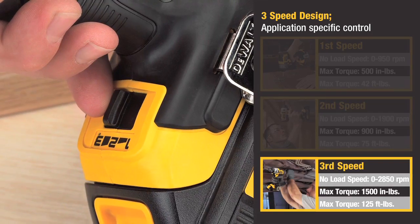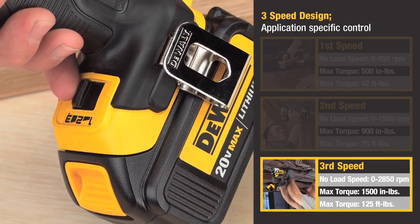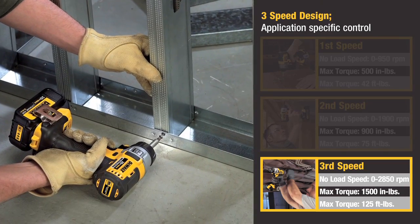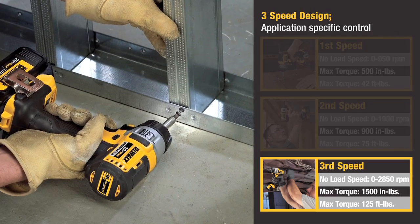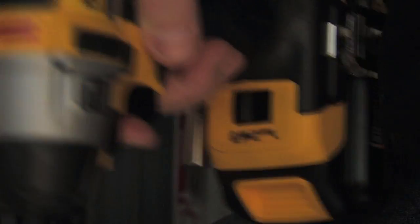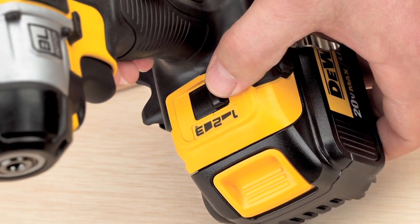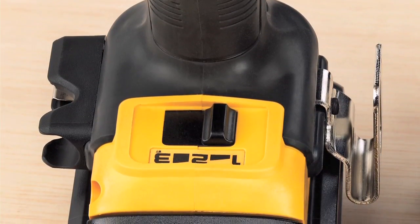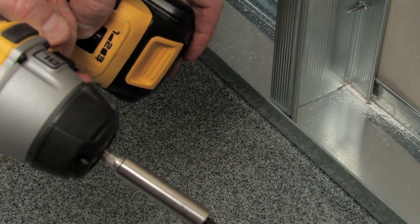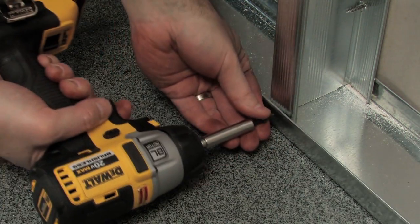Speed 3 features 0-2,850 RPM and max torque of 1,500 inch-pounds, for usage including driving lag screws and thinner gauge metal-to-metal fastening. The Speed Selector is electromechanical, featuring an electronic change of speeds with a mechanical interface. This mechanical interface allows the user to easily see the selected speed without pulling the trigger, and also gives assurance that the correct speed is selected when changing speed.